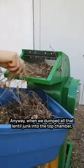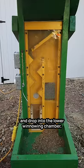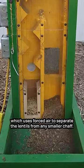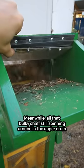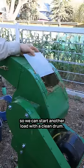Anyway, when we dumped all that lentil junk into the top chamber, the beater bars helped the lentils break free from their pods and drop into the lower winnowing chamber, which uses forced air to separate the lentils from any smaller chaff. Meanwhile, all that bulky chaff still spinning around in the upper drum is just released out the back hatch so we can start another load with a clean drum.